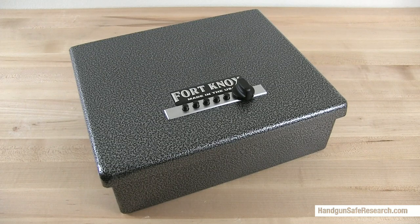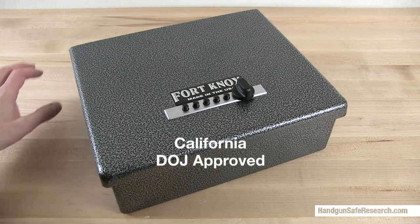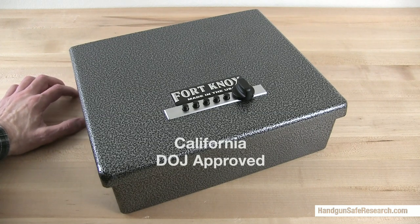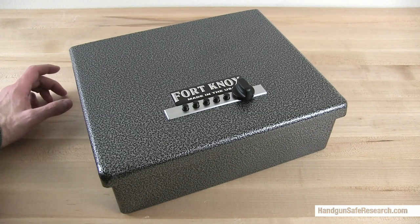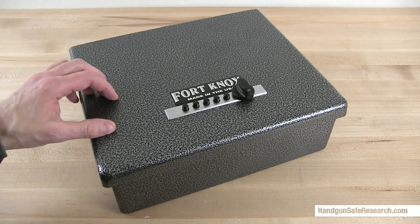This is the Fort Knox original pistol box. What I'm going to do in this video is cover the pros and cons of this device, and because people have asked for it, I'm also going to address forced entry.